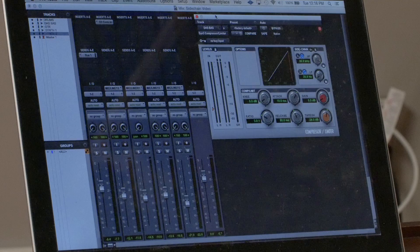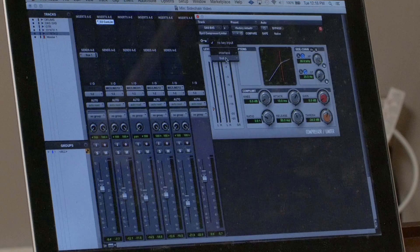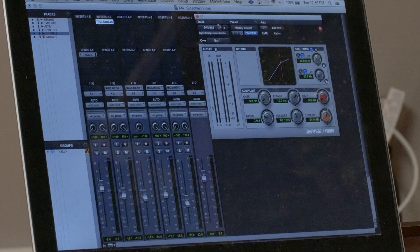We'll open up the stock Dyn3 compressor/limiter in Pro Tools. You'll see this does have a key input, and I can now select that bus I just set up — Bus 1, my little mono bus. Once I click on the sidechain section here, you'll see there are also some filters. We're not going to dig into that right yet, but there's this key button here that will enable that key input to affect the compressor we're using on the bass.